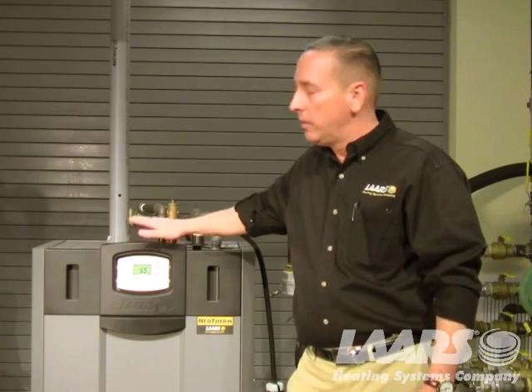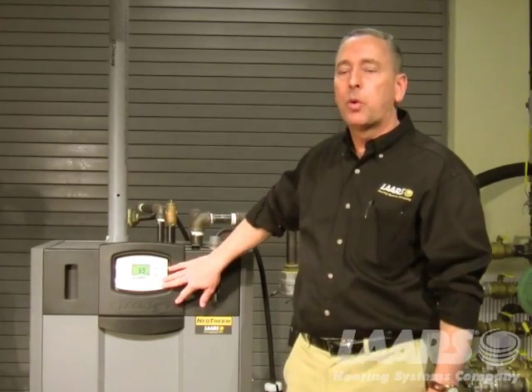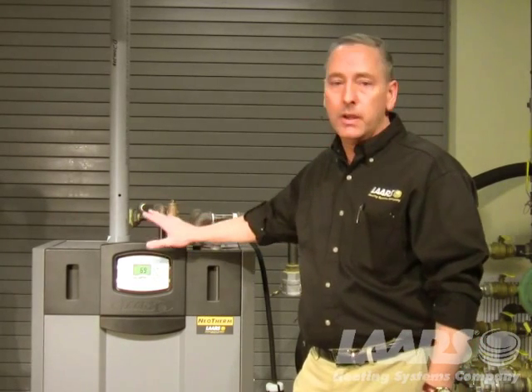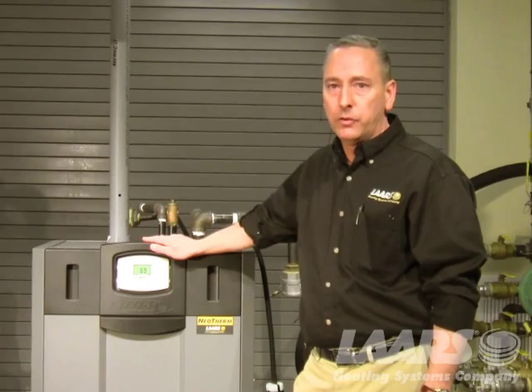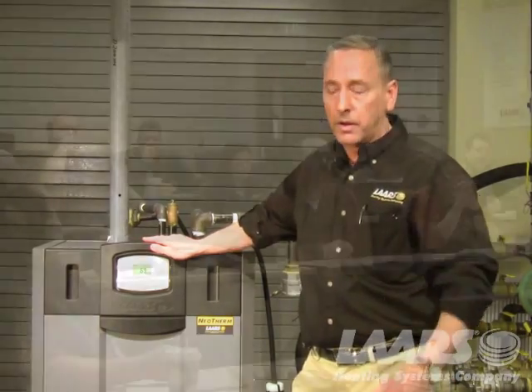My name is Steve Maruzzi. I'm a Territory Service Manager for LARS Heating Systems. We're here to talk about the white user interface, which was utilized prior to October 2012. It was used on the Neotherm boilers and the Mascot 2. We're going to talk about lockouts and how to reset a lockout.